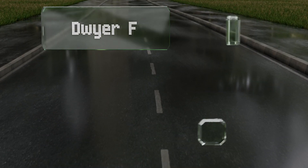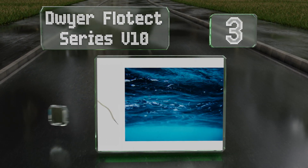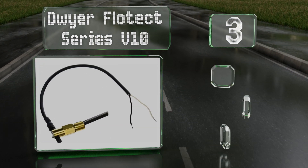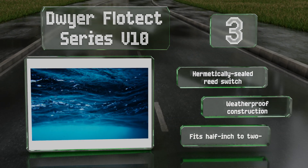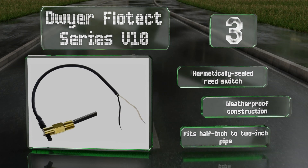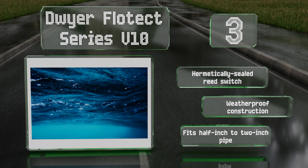Halfway up our list at number three, the Dwyer Flow Tech Series V10 can be converted from a normally open to a normally closed device by loosening two screws, allowing the installer flexibility in the event of changing plans or designs. This brass device is also available in 303 stainless steel. It's equipped with a hermetically sealed reed switch and has a weatherproof construction. It fits half-inch to two-inch pipe.